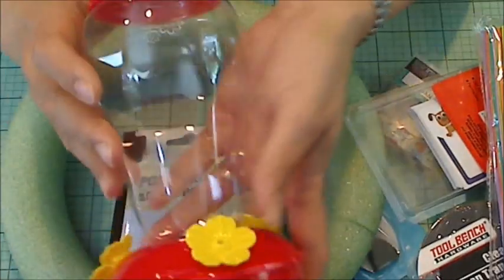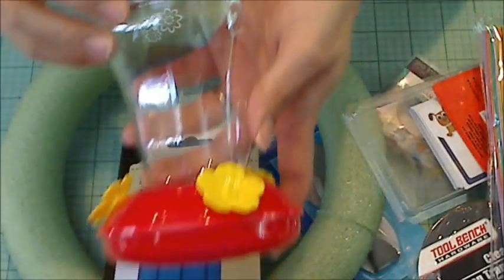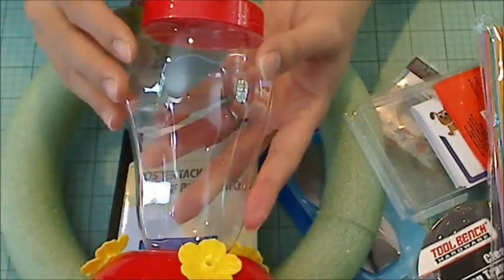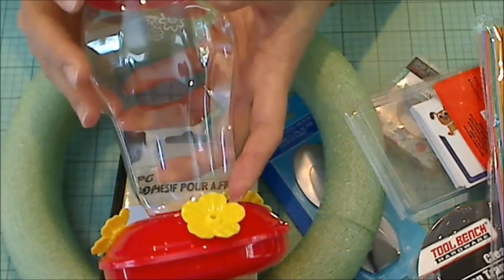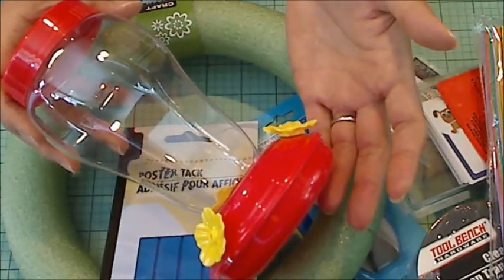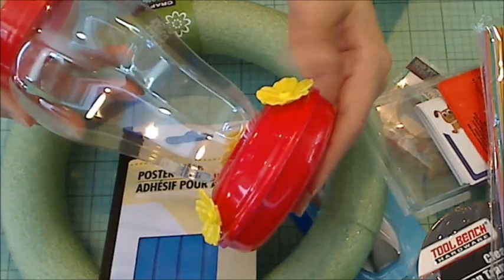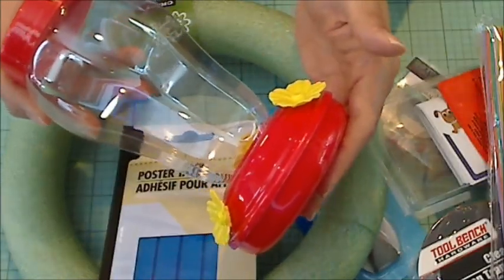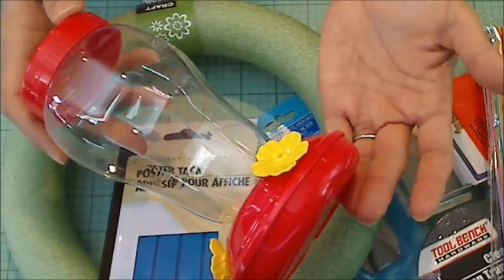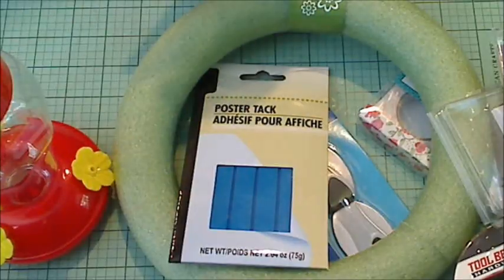Just for fun, I thought I would pick up this little hummingbird feeder. I have no idea if hummingbirds actually come to where I live in the South. I know they exist out West where I grew up, and I know they don't come into Manhattan where I used to live before, but I thought for a dollar it'd be fun to try and see if I can feed some hummingbirds.